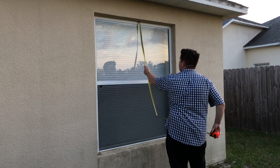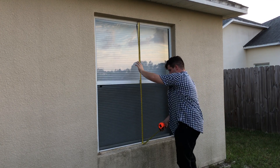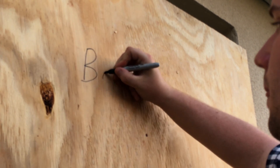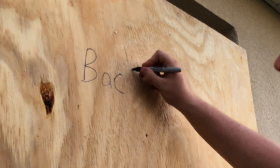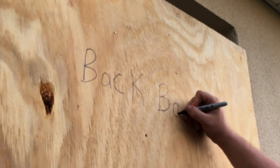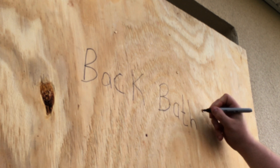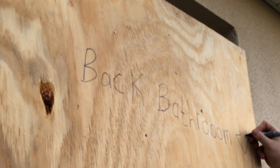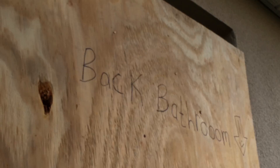You'll also want to measure the height, and again you use these measurements whenever you're going to get these cut. One of the most important steps is to label. Make sure you label it correctly, something that you can remember, and add extra letters for comedic effect if you'd like, but be sure to put which way they face so you remember when you install them a year later.